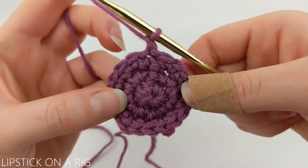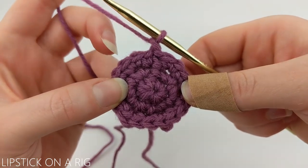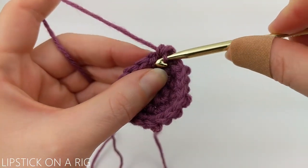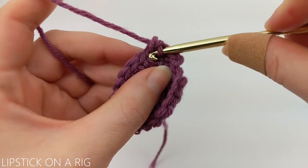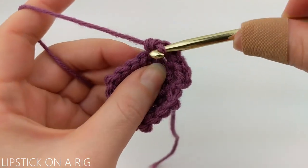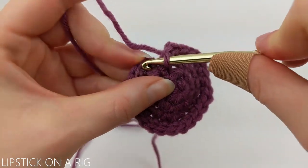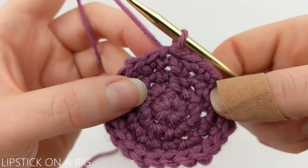To start our next row, we're going to chain one and place one single crochet in our first two stitches and then two single crochets in our third. We're going to repeat that going all the way around our row. When we get done, we should have a total of 24 single crochet stitches, making sure we avoid working in that slip stitch. At the end of our row, skip our slip stitch as well as our chain one and slip stitch into our first single crochet.